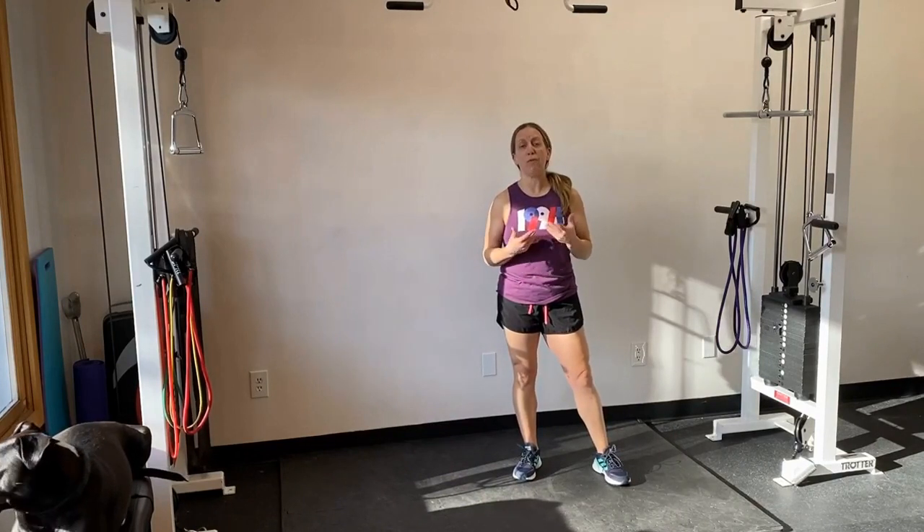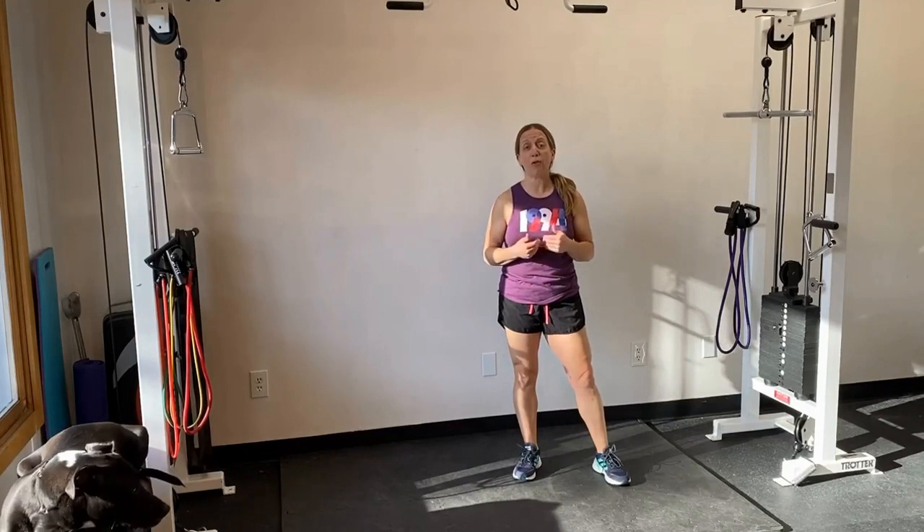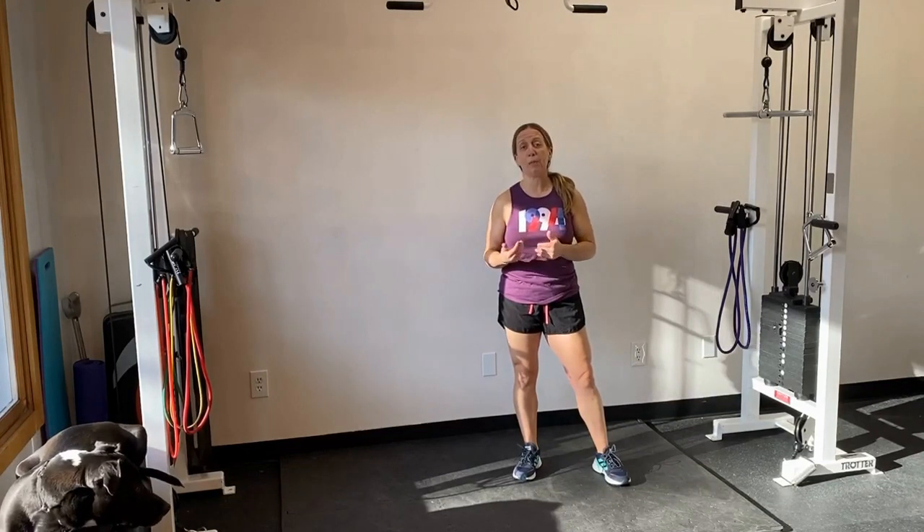There you have it — five mobility exercises to stretch and gain range of motion in the hamstring muscles, whether before lifting or after runs when you're feeling tight. Do these prior to flexibility exercises. For more on breaking down tissue and gaining flexibility, check out my online myofascial release course. If you found value in this video, give it a like and subscribe to the channel. See you in the next video!